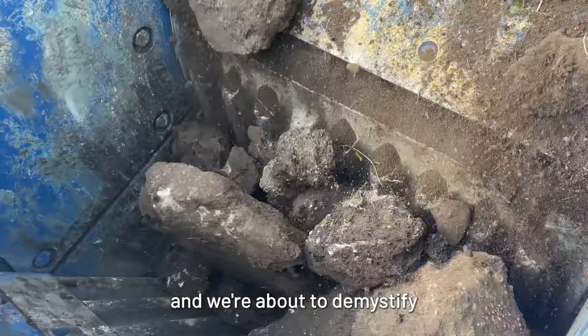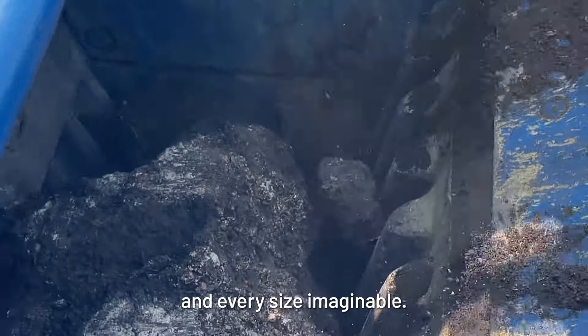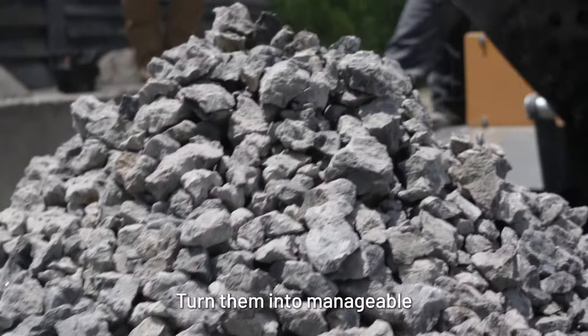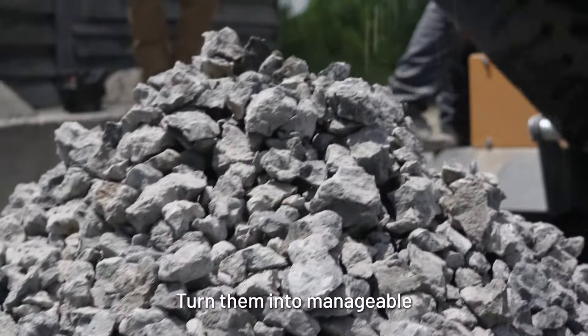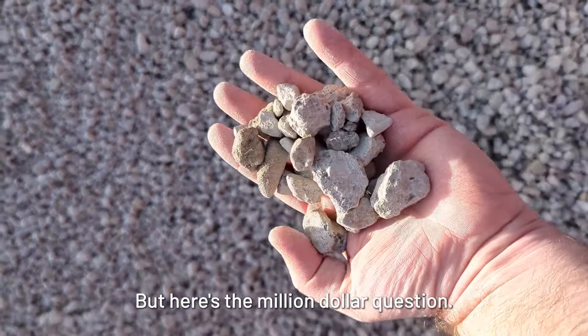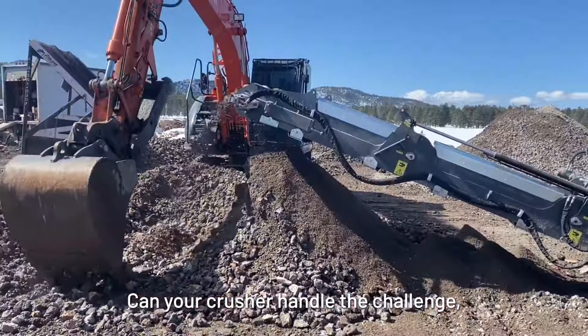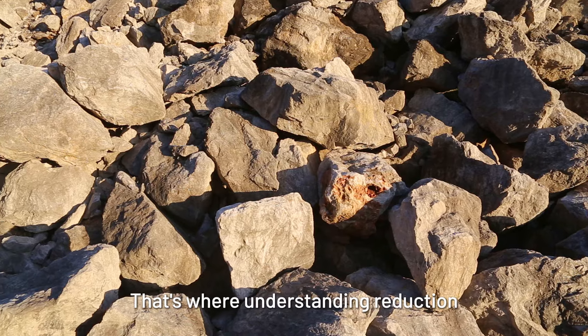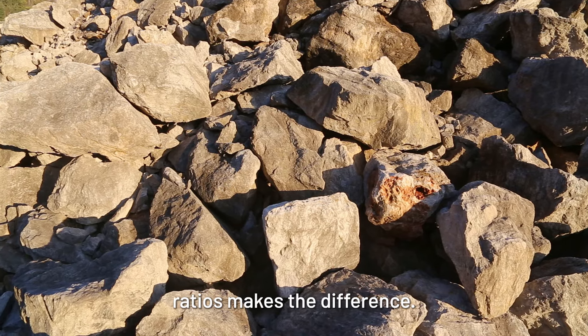Imagine you're at a job site surrounded by a mountain of rocks in every size imaginable. Your task? Turn them into manageable, uniform pieces that can be used on your projects — for example, as road base. But here's the million dollar question: can your crusher handle the challenge, or are the rocks simply too big to crush? That's where understanding reduction ratios makes the difference.